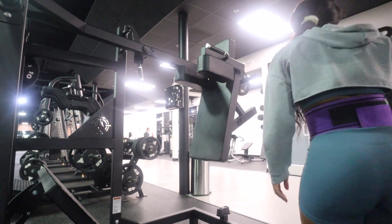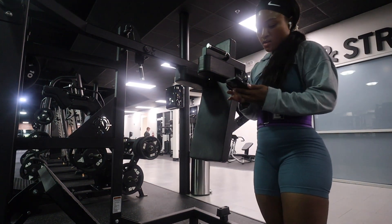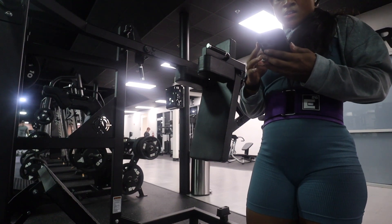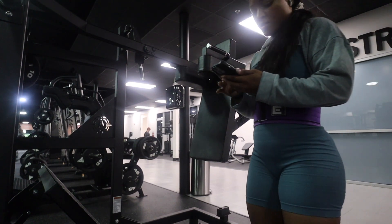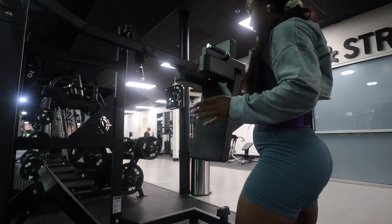And then from there, the hack squat machine was taken by an older gentleman. So I know you see those gains — I know you saw that when I bent down. The hips and the booty — girl, where'd that come from?